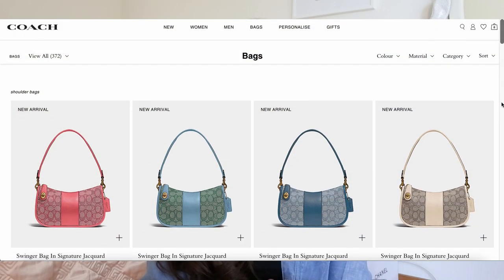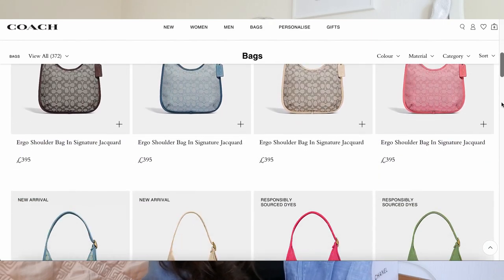Coach is doing really well with bags. They have a lot of trendy colors coming up — lots of yellow and pink bags on their website, which are two of the super trendy colors for spring/summer. If you haven't watched my video on spring/summer trends, I'll link it below. Coach's new collection is full of yellow and pink bags, so I'd really recommend checking out their website or store. The quality is impressive and I see why it's priced the way it is — it's definitely a good quality premium brand.